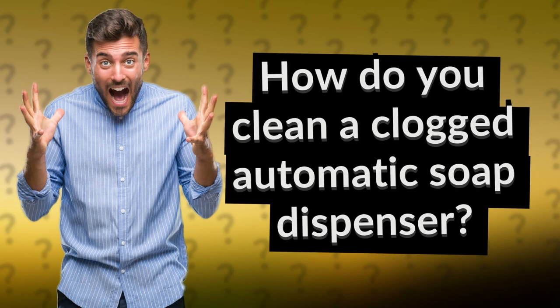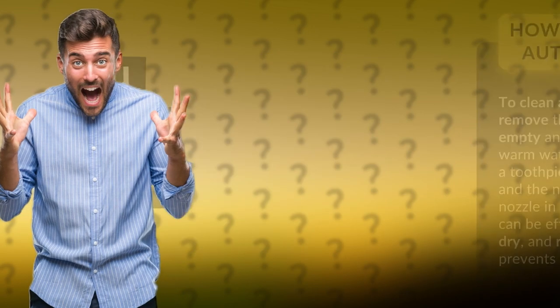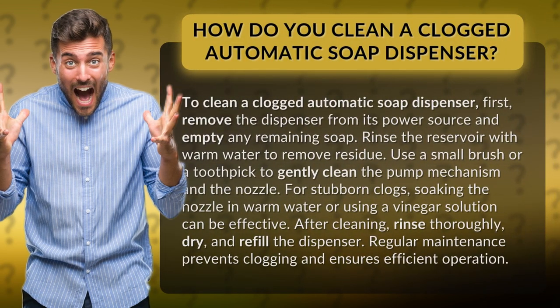How do you clean a clogged automatic soap dispenser? To clean a clogged automatic soap dispenser, first, remove the dispenser from its power source and empty any remaining soap.